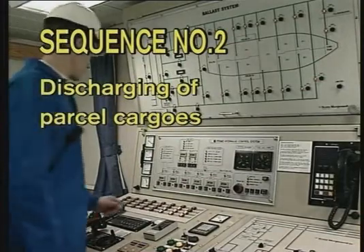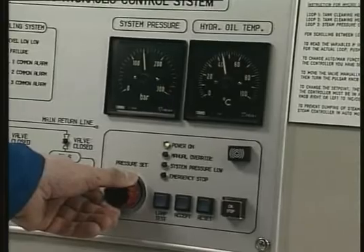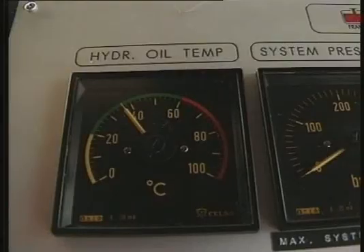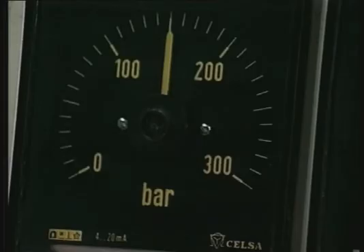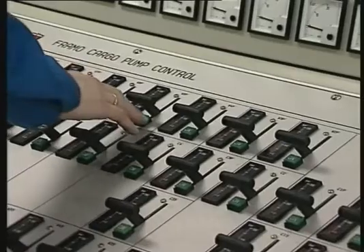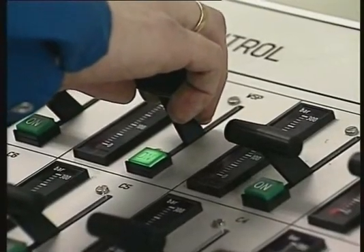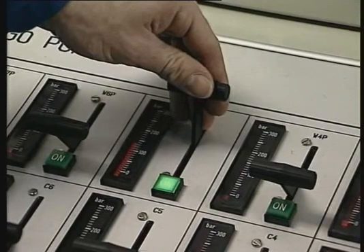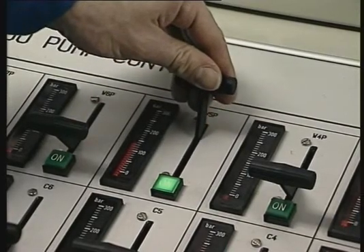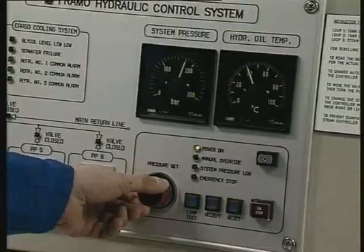Sequence number two: discharging of parcel cargoes. Start the hydraulic power pack and increase the hydraulic system pressure. If the hydraulic oil temperature is below 20 degrees centigrade, circulate the oil through the heating valve at maximum 100 bar prior to raising the hydraulic system pressure to approximately 150 bar. Start the cargo pump slowly and let it run with hydraulic pressure of 40 to 50 bar for approximately one to two minutes with the closed cargo pump valve. Raise the pump's discharge pressure above manifold pressure to avoid backflow and then open the cargo pump discharge valve.